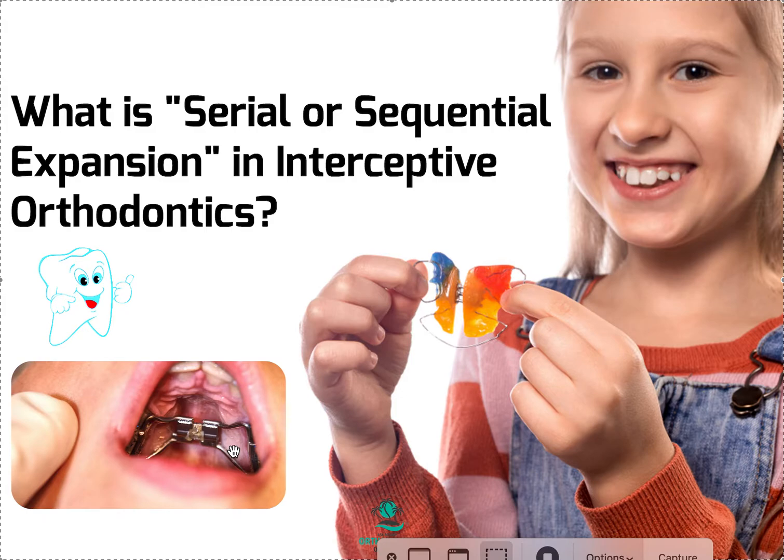The bigger the jack screw you use, the lower it's going to have to sit. Usually it's not something they ask you about — they just pick whatever one fits best, and usually it's not a big deal. But on a more severe patient like this, it is a big deal.